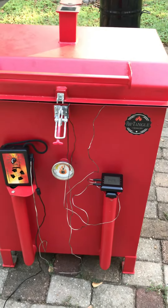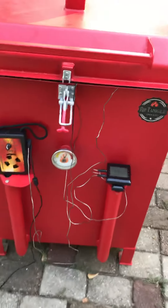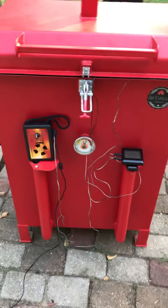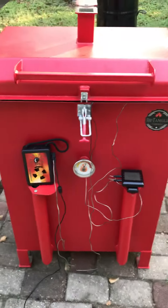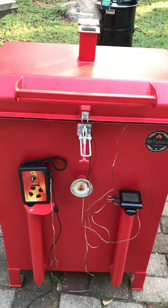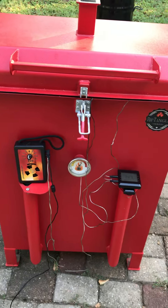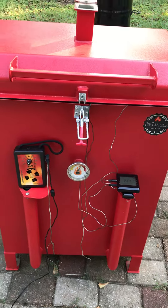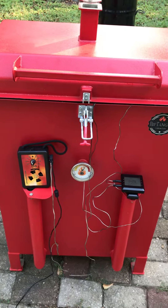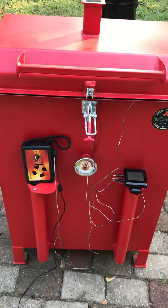They're pretty moist already, and I really need to keep an eye on them because they're coming out of the end of the stall right now and I want to make sure I don't let them go too far. They're going to have a tendency to steam when they're in the foil like that. A lot of people call that the Texas crutch. Sometimes I'll foil wrap, sometimes I won't — I've done both with butcher paper and foil just to see how they go, and they're both good. For competition we've been using foil. That's it for right now — we'll come back once I get them off.